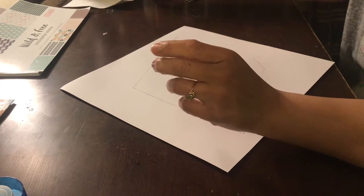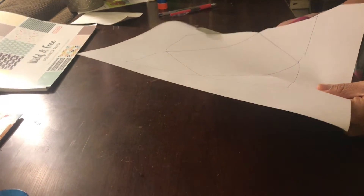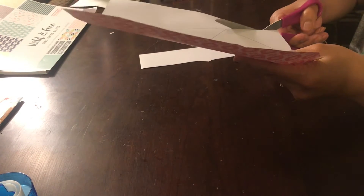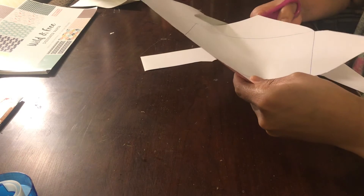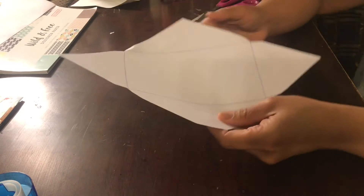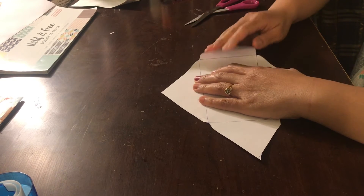Move your envelope out of the way, and now it's time to cut out your template. So now this is what you're left with — this is your side flaps, your bottom, and your top. What I'm going to start with is my side flaps.